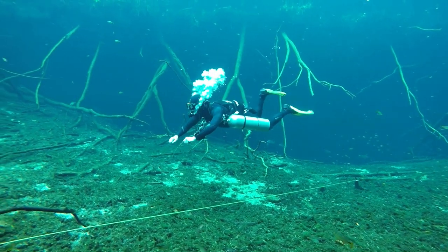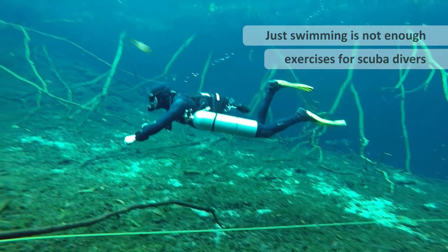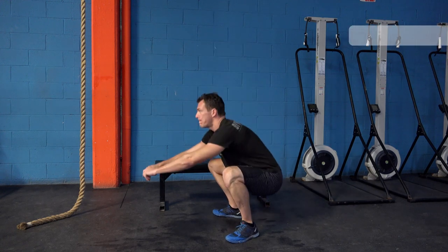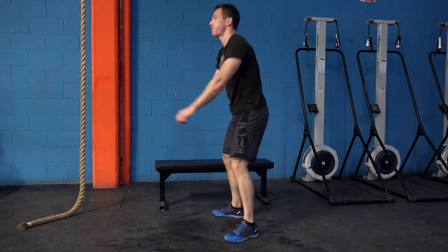A lot of divers think swimming is enough to get their finning techniques better. The truth is you need to do some exercises to improve as well as putting in the time underwater. One of the best exercises you can do is air squats. This is using the same squatting technique I've already explained — make sure your knees go out as you go down.